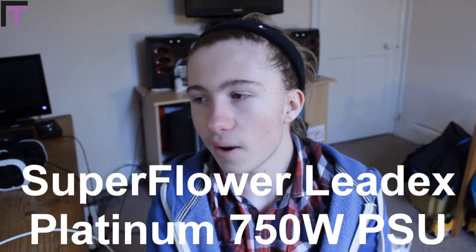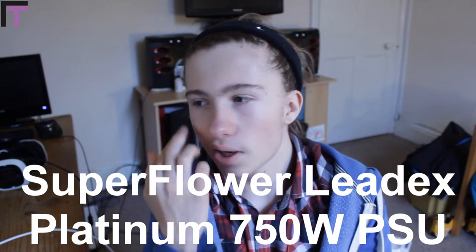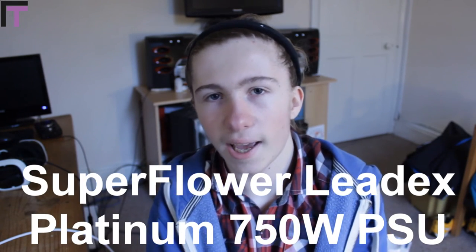For the power supply, we're going to go with a Superflower LeadX Platinum 750W, fully modular, 80 Plus Platinum power supply. This is going to cost £100, which is really cheap for something like this. 750W is probably overkill but just having it there, being able to expand if you wanted to, keep the power supply when you change the motherboard — it's a very, very good power supply.